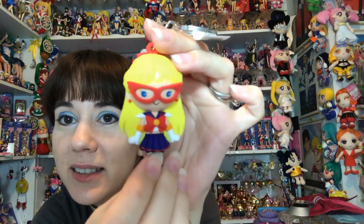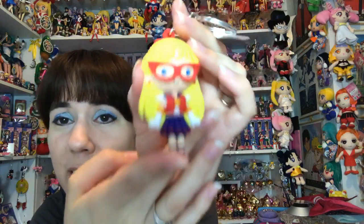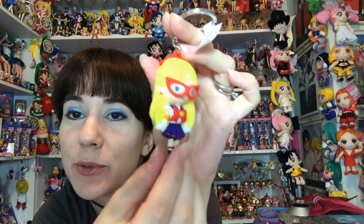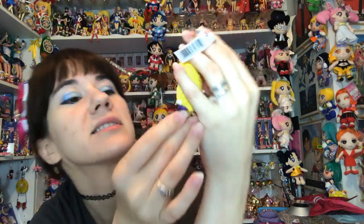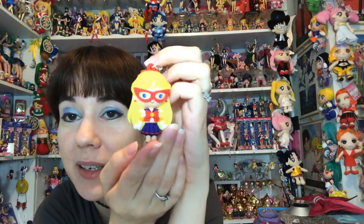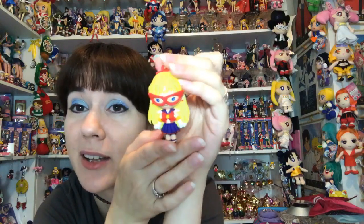Sailor V's got her mask on - very very cute little outfit. I know a lot of people want this one because there's not a whole lot of merchandise for Sailor V but she's really amazing. I do like her little face. There are still five bags left but I'm going to leave those since I don't particularly need them. The rest I will be selling - if you want them, get a hold of me on Twitter or Facebook and we can set something up. I'll sell them at retail.